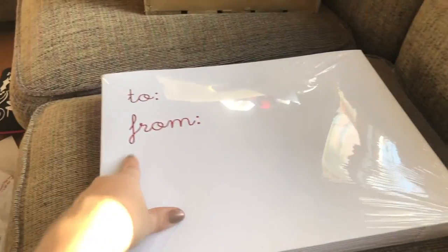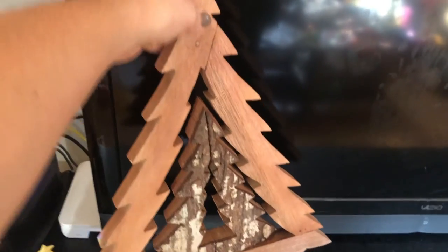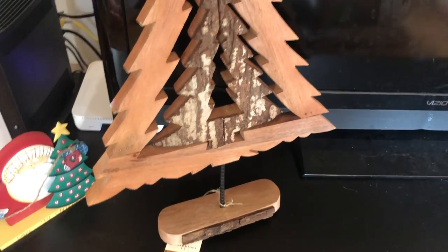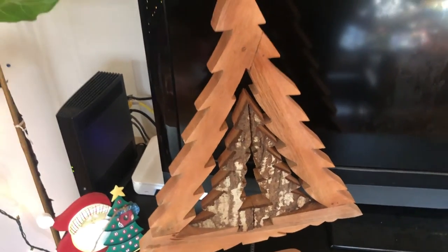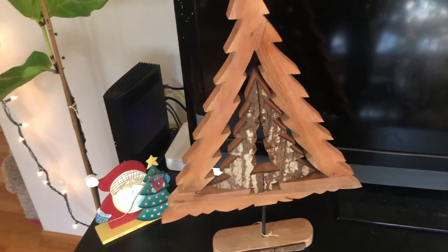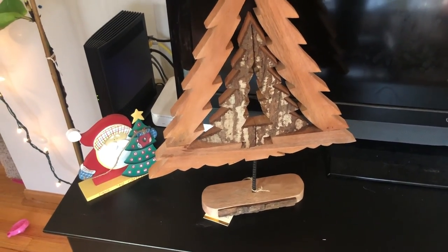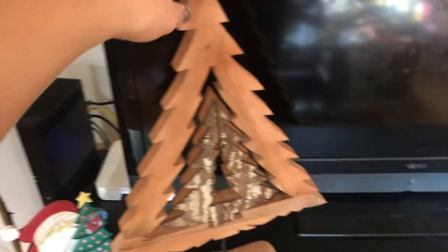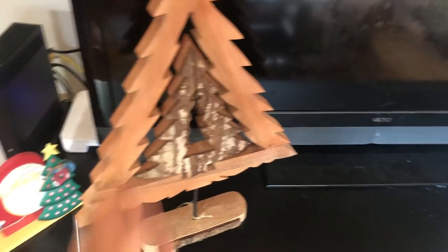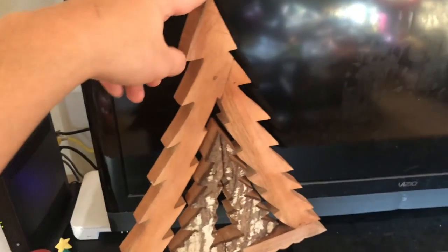I got some gift boxes — they say 'to and from' on them, which I didn't realize, but I needed clothing-type boxes for gifting. I also got this adorable wooden Christmas tree, which is like my favorite Christmas find this year. I just love it — it's my vibe, it's how I want my whole house to look. I love the wood details and different textures. That was only $20.